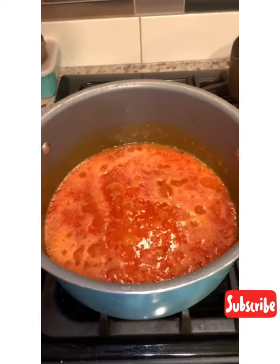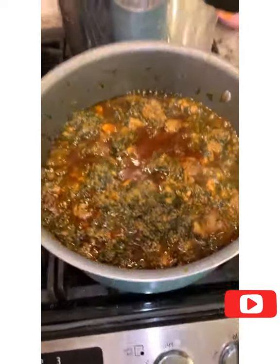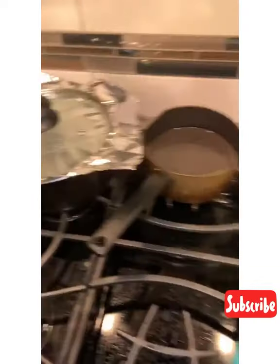I have my fresh tomatoes now cooking. I'm gonna cook this down till all the liquid is out of it. My stew is ready, and it's about to go down with some rice. Stay tuned — a few moments later.